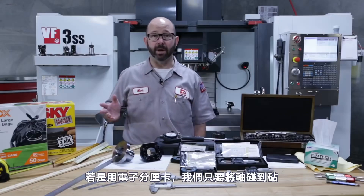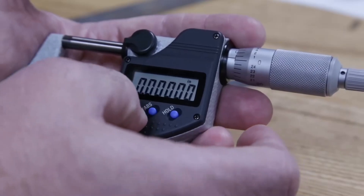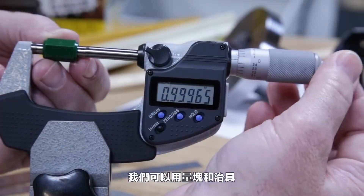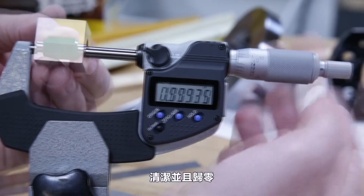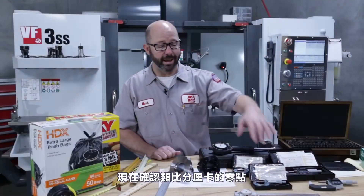For our digital mics, we'll just close them and origin them out, setting them back to zero. For larger digital mics, we can clean the measuring surfaces and origin them while clamped on a standard or on a gauge block.